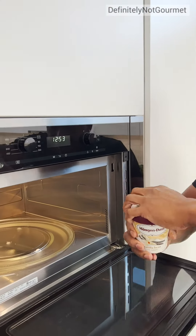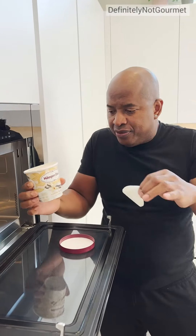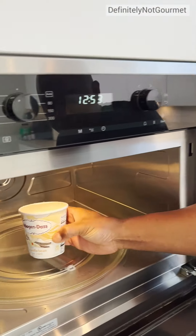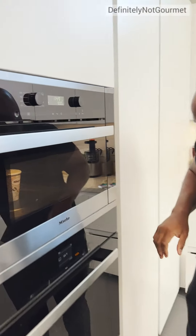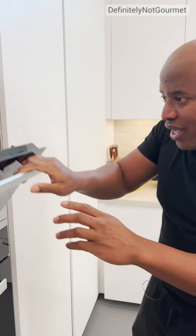Got my ice cream. It's in the microwave. Yes, sir. This should work. If it doesn't work, one of you are cleaning. Alright, check it out. Uh-oh, it's bubbling. Okay, okay.